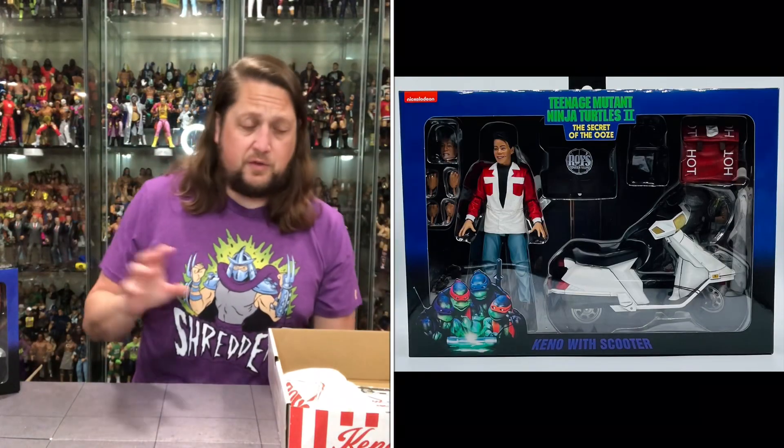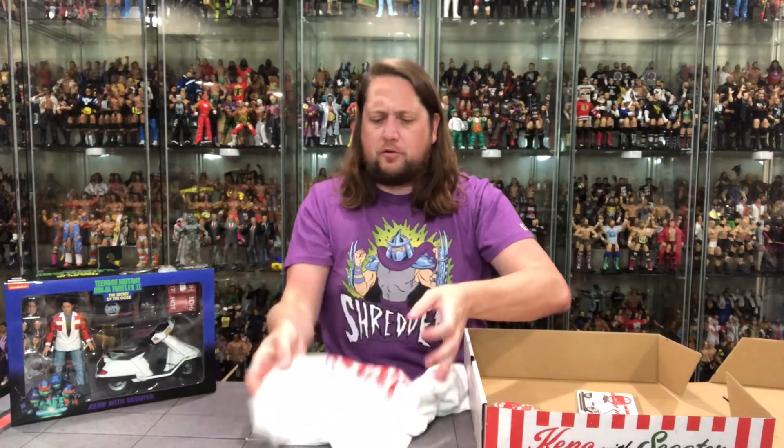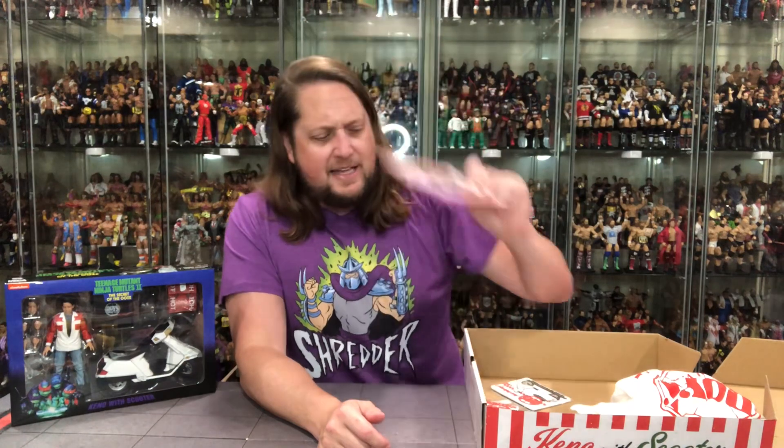Going through the rest of the box: we get a Roy's Greenwich Village Fast Delivery white t-shirt — a very cool memento from the box set. We get a Roy's keychain — quite a big keychain actually. Then a big old magnet with great attention to detail, something cool for your refrigerator. And then a very cool employee of the month card — March 1991, Keno. What a time to be alive. That was of course Ernie Reyes Jr., who played Keno. Let me get Keno and his scooter out of the package.